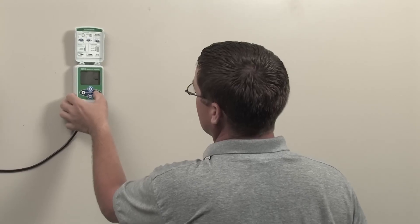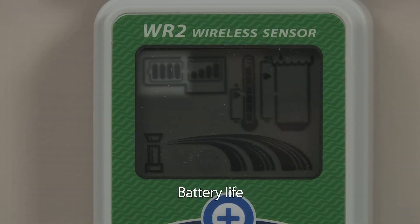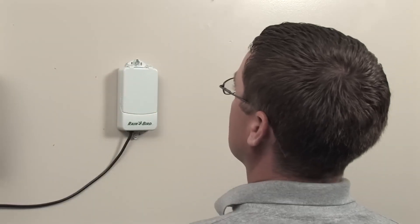Unlike competitive rain sensors, the WR2 features an easy-to-read LCD so you can view signal strength, remaining battery life, program rainfall and low temperature set points, and review WR2 system operating information at a glance.